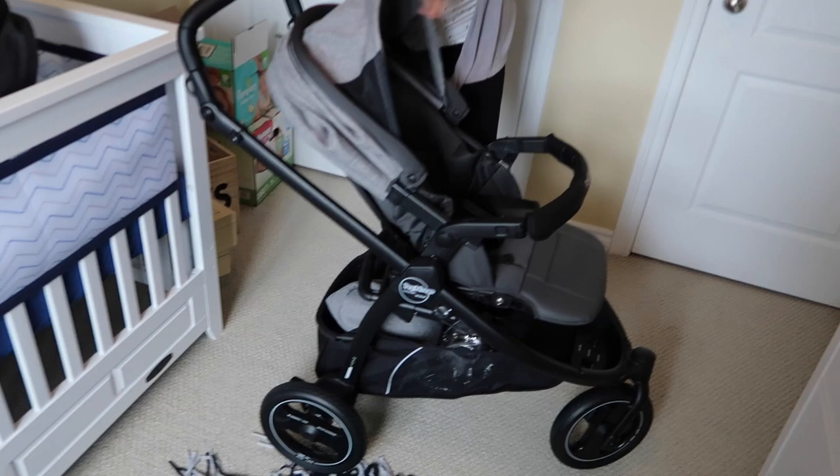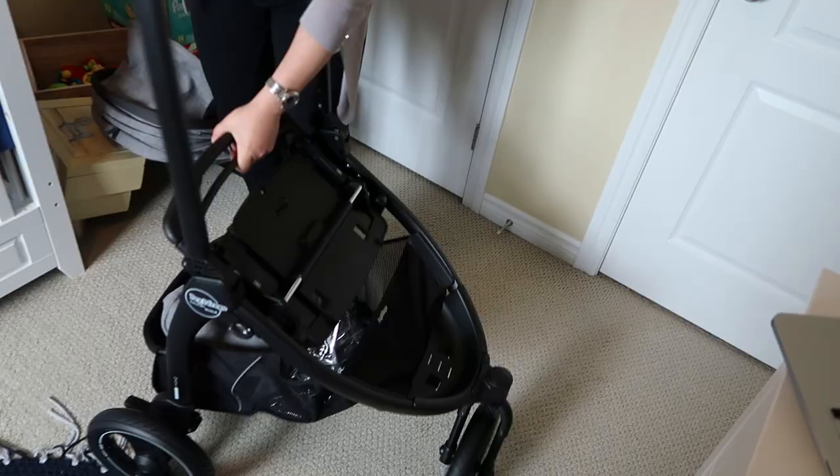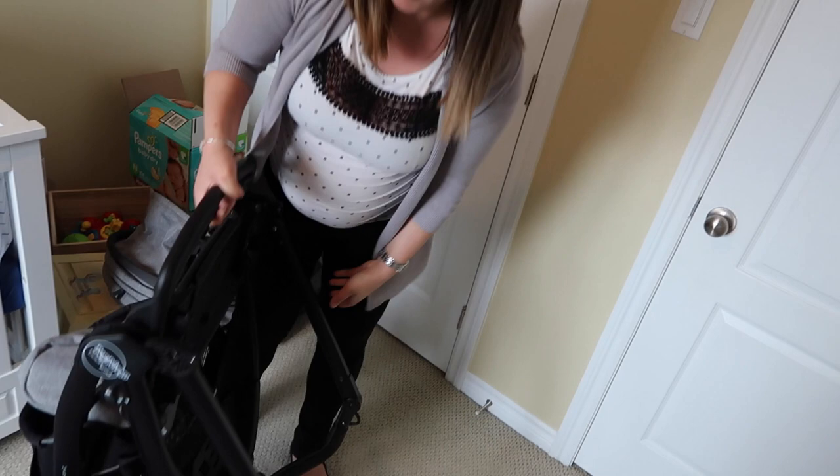Next, I'm going to pull this right off. It does have a one-hand close system — you just pull it and it folds right up. You can make it smaller if you put the handle in the other position, but it should fit in most people's cars. Then you just open it back up like that.